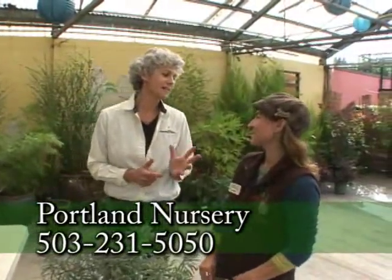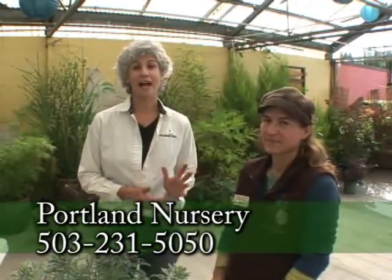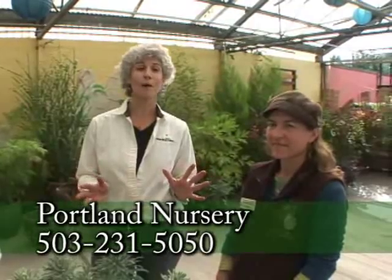Laura, you've given us so many good ideas about planting bulbs in all kinds of containers. Come down to Portland Nursery on Stark and Division to see their wonderful bulb selection — ask the staff and they'll give you lots of good tips. Thank you so much for all the help!